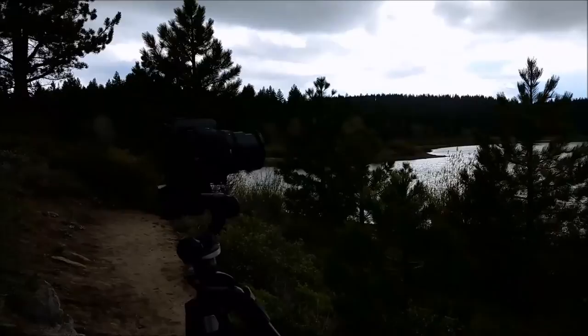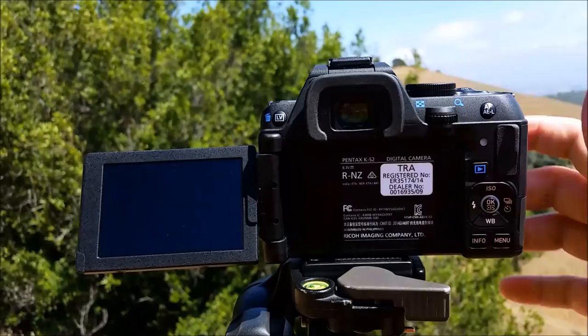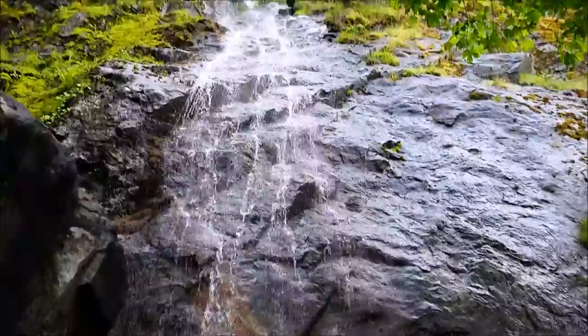The in-camera shake reduction is good for up to three stops. On the professional-level or advanced-level DSLRs from Pentax, that's four to four and a half. The KS-2 has excellent build quality, with complete weather sealing, including on the fold-out screen, the lens, and on the lens mount. Now, it doesn't mean you can go scuba diving with your camera, but if you're caught out in rain or drizzle, it protects your camera against that, and protects it against dust and atmospheric dust.